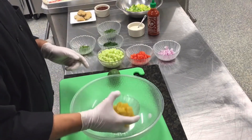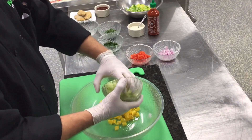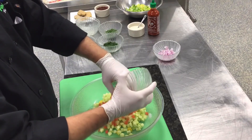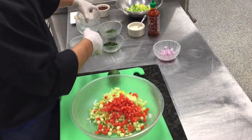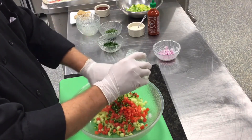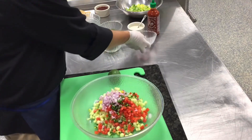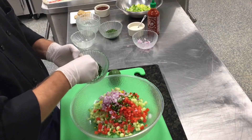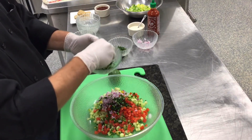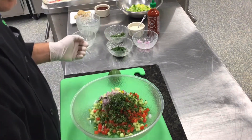I have fresh diced pineapple — a really nice ripe one. This is an English cucumber that I've peeled and diced. A couple of roma tomatoes that I've seeded and diced. Those look good, too. A jalapeño that I have seeded and diced. Some red onion. Some fresh chopped parsley and some fresh cilantro. I only go two to one, cilantro to parsley.